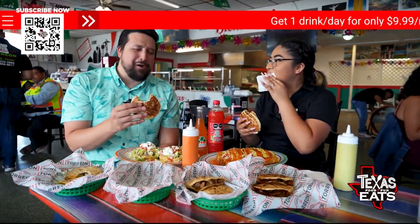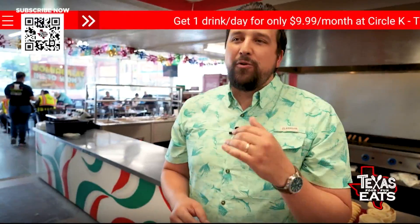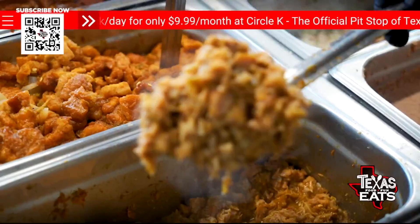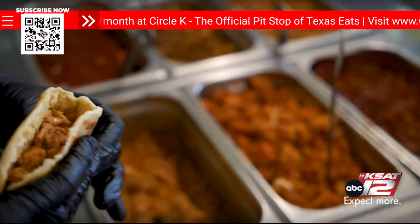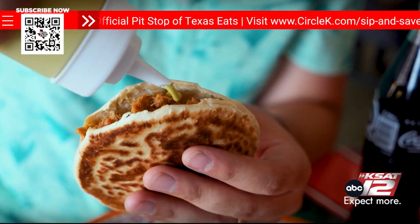Oh, the flavor on that — oh my goodness. One of my favorite bites was the flour gordita with the chicharrón prensado on the inside. It is so good, so much flavor — it's just juicy. You can tell they let that meat simmer for hours and it has all that salsa on the inside. You can add green or red salsa to it, but you don't even need it. Just eat it the way it comes.